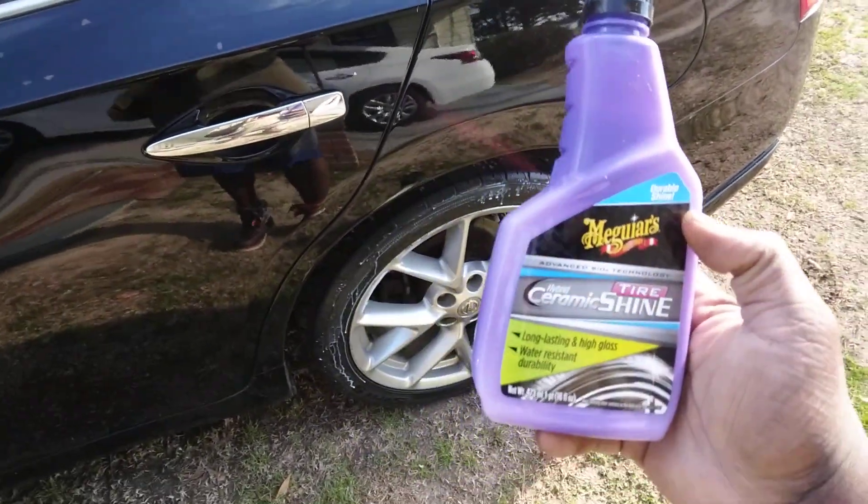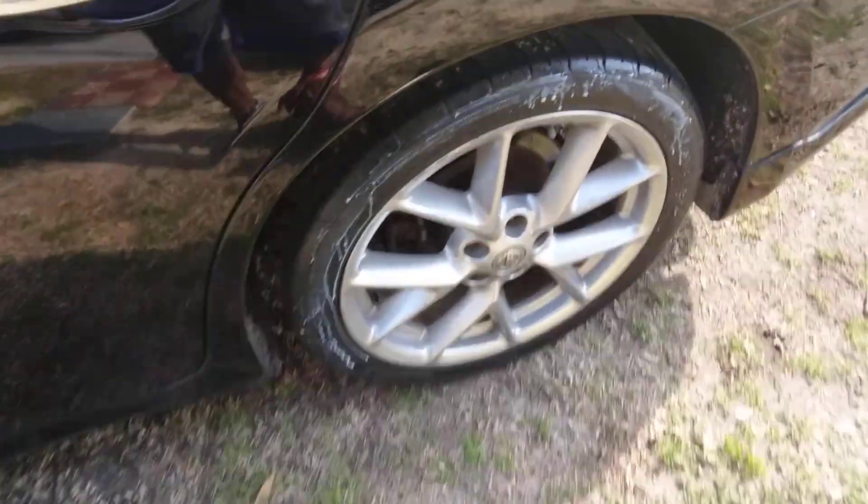So we're going to go ahead and wipe this part again with the sponge applicator. Let's see what it does.